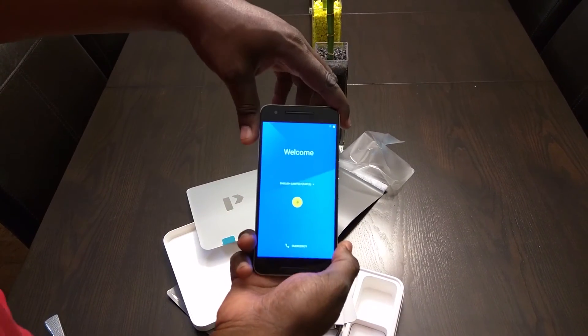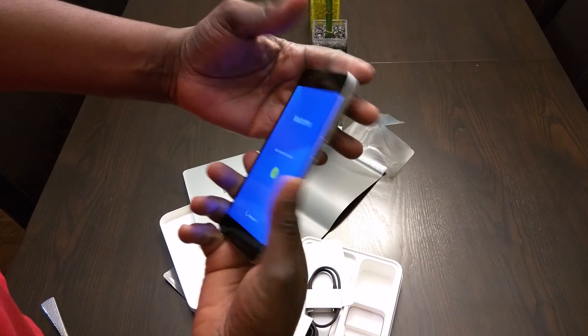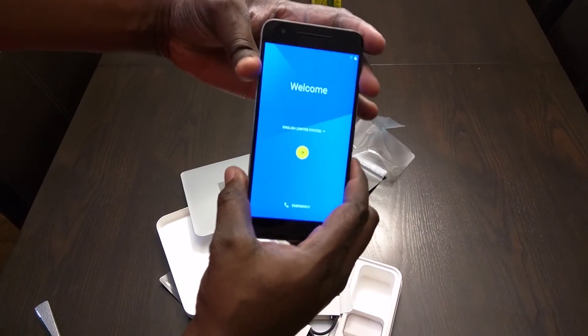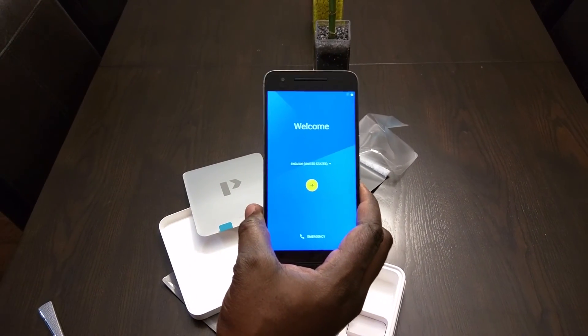The setup process I'm not going to do on here. But I might do a review. Actually, no, I'm not going to. So yeah, thanks for watching this video and we'll see you in the next one. Goodbye.